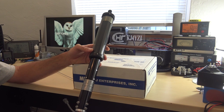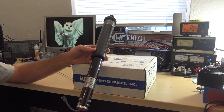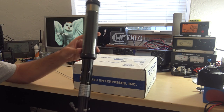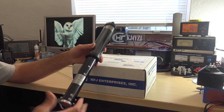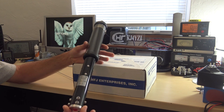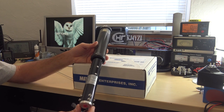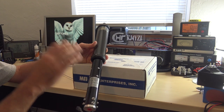I bought everything at MFJ, and thanks to my patrons — I take a little bit of the cash, save it, and then I can buy stuff like this and show you other videos and give you ideas and interest you in the hobby. I figured because I drive a lot, I can make more videos in different areas being HF Mobile.